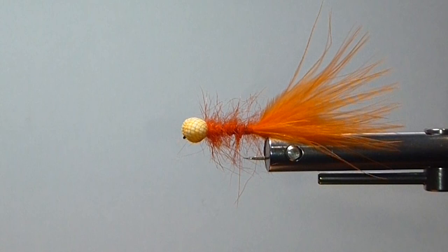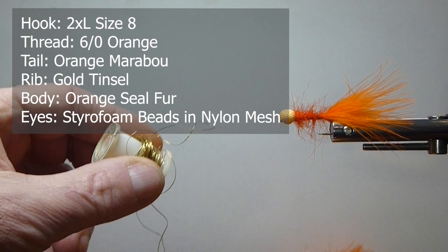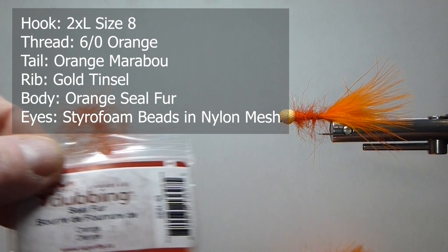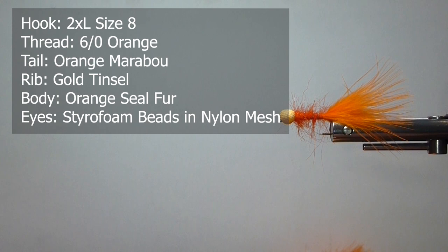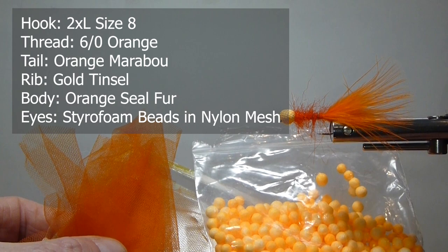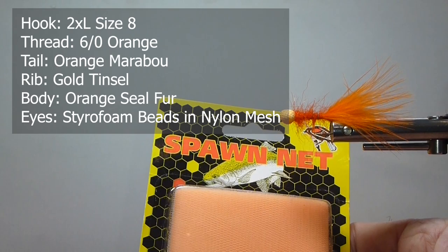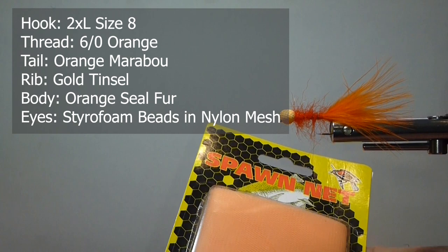But this is the original tie. We're going to go over the materials. I'm going to use some orange marabou for the tail, some gold tinsel for the ribbing. For the body, I'm going to use some seal — this is an orange. You can change the colors up; the original was tied in orange. And the head was made with styrofoam beads and netting. I'm using somebody's spawn sack — you find that in your tackle shops. A lot of guys are using that with different colors and different beads. You can trick them out however you want. It also comes in different colors of nylon netting.